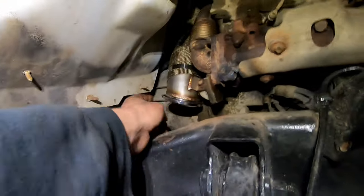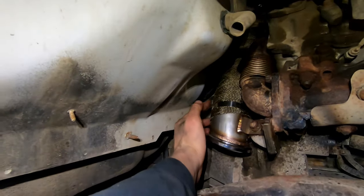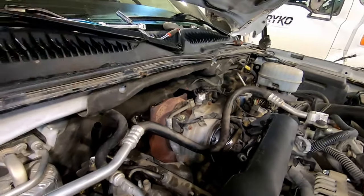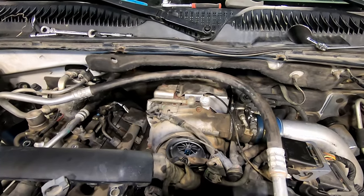The new downpipe is in. Go back and try to push your dipstick back onto the studs — it's kind of a pain but get it on and then put your heat shield back on if you're putting it on. The tranny dipstick is bolted back up and I got this turbo heat shield back on.